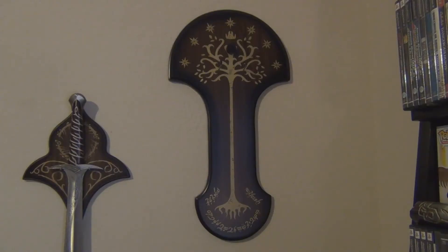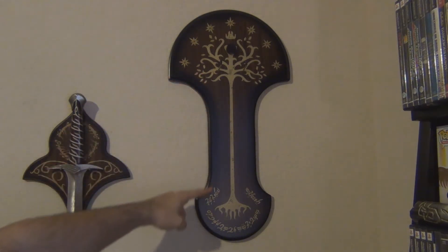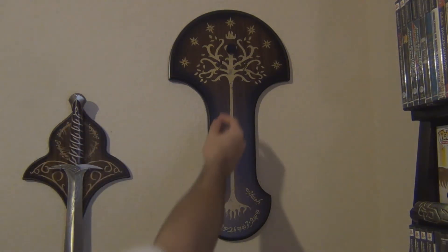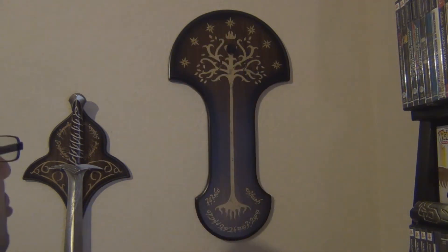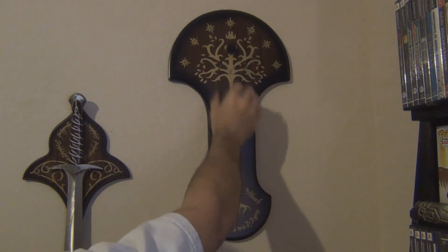This is the wooden display for the sword. It has runes on the bottom of the display and is marked with the Tree of Gondor. It has metal pegs here and here and a rubber backstop to keep the sword straight and keep it from scratching the wall. When screwing the display into the wall, I suggest using a stud finder to make sure there's a beam behind there.